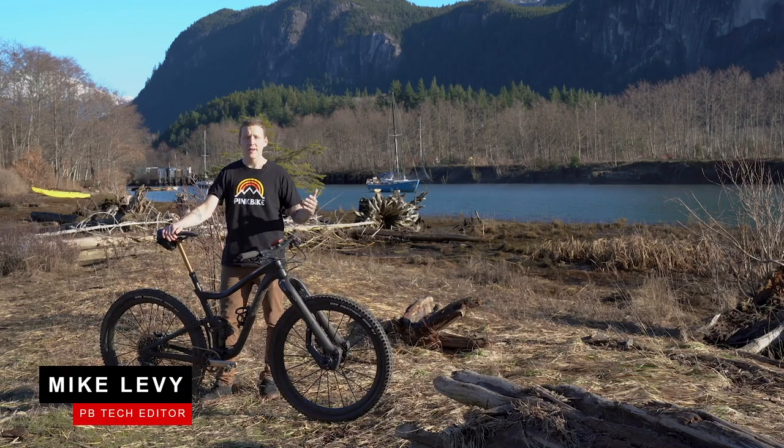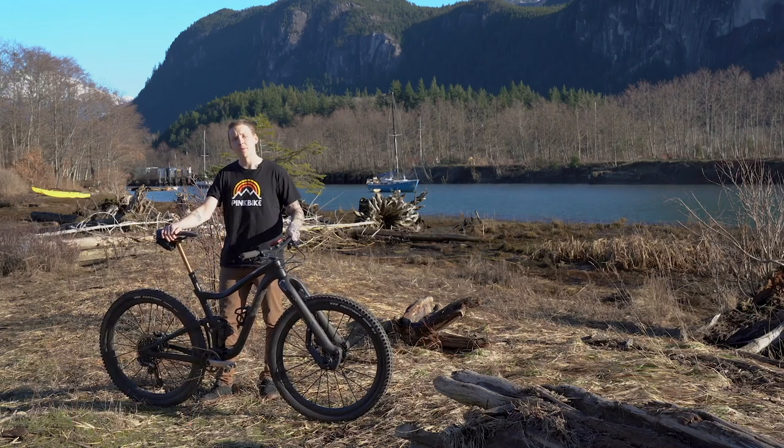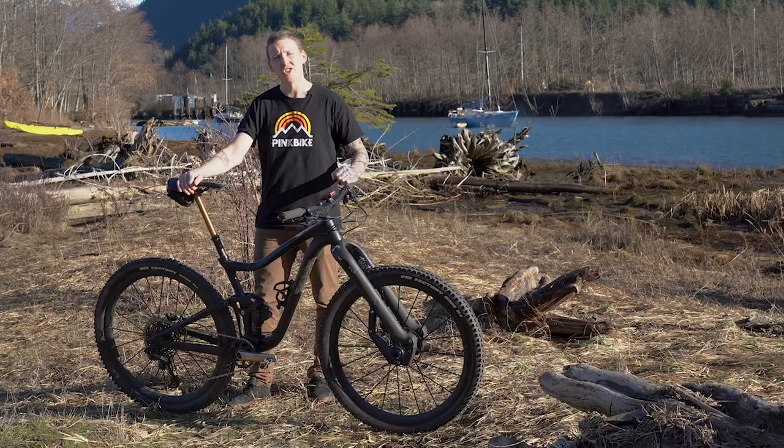Hey everyone, I'm Mike Levy. We're here in a very sunny Squamish to take a look at my project bike for 2019, Giant's Trance Advanced Pro 29.